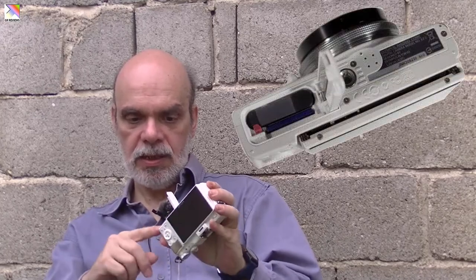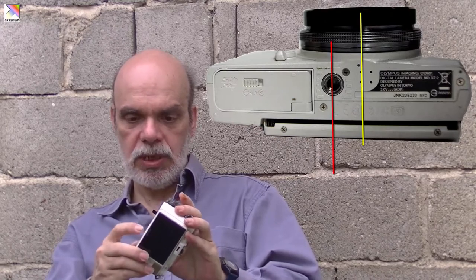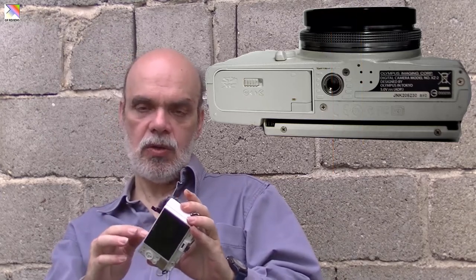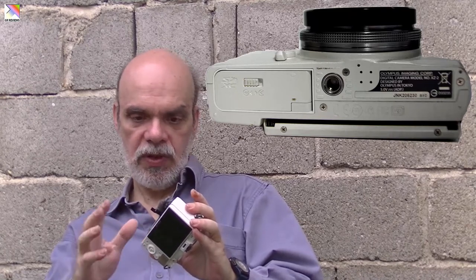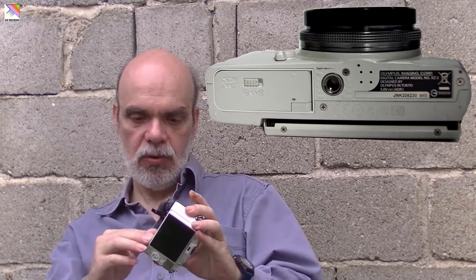At the bottom we have a combined compartment for the battery and the SD card, which locks with a switch, and a tripod mount. I must note that the tripod mount is not centered with the lens — it's offset. Also, it's very close to the battery door, so it's virtually impossible to find a quick release plate to have always on the camera. These are two of the negatives of this camera.